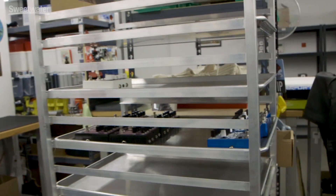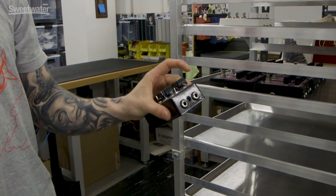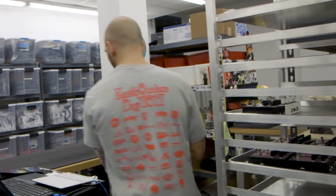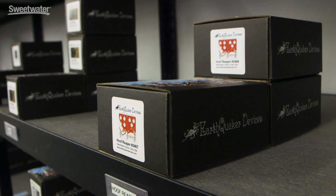After a pedal has passed through all the various stages of production, quality control, and the audio test, it gets to the baker's rack — the final rack in the equation. This is where they get serialized, put into boxes, and made ready to ship. Here's an example of a Night Wire that's knobbed, assembled, wired, and tested. They'll get laid out here, identified with a serial number, and we'll put in our trading cards, catalogs, and stickers. Then they sit on this finished rack waiting to come to you.